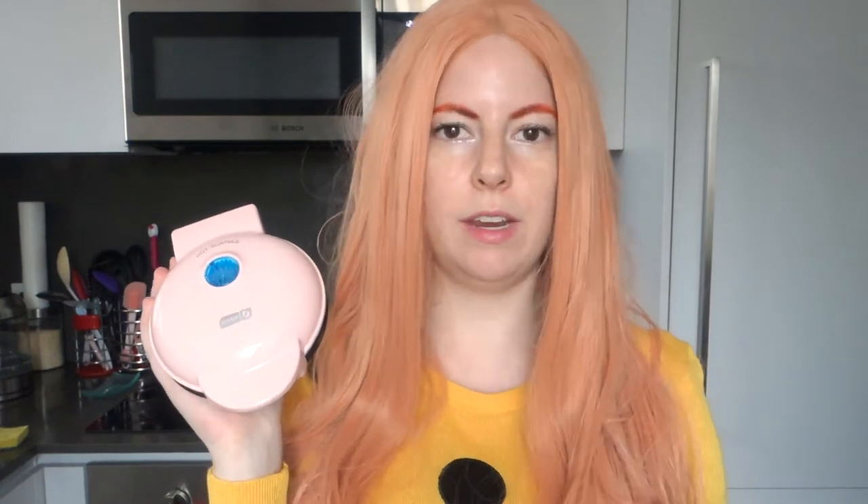It's also very inexpensive. For the price I paid — I don't remember exactly, but if you look it up it is still retailing for quite cheap — totally worth the price. That being said, with the price it is very mini and you can only make one at a time, so when you're making waffles it's gonna take a while.